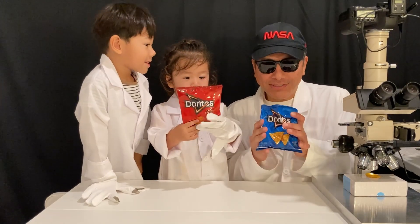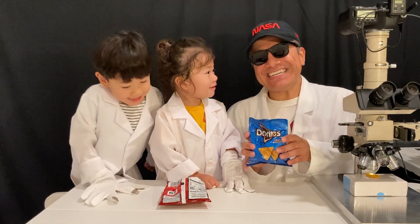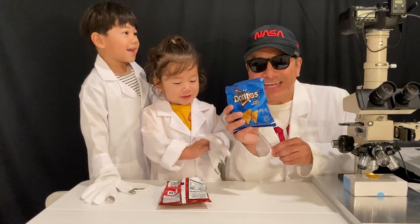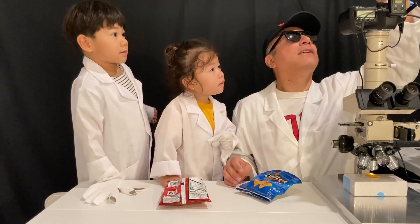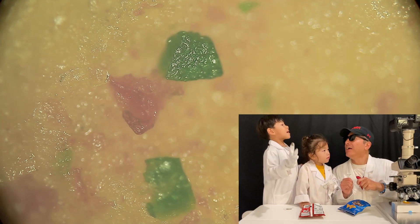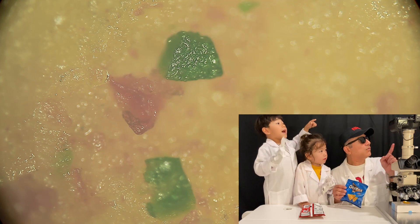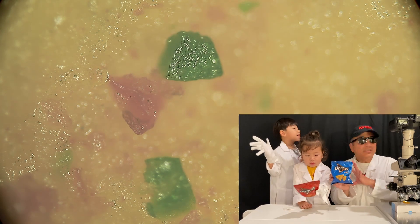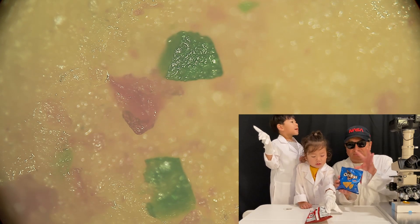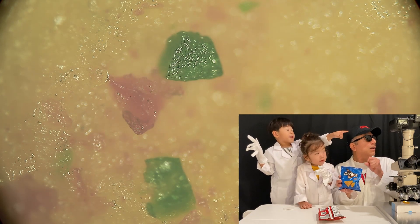So let's take a look. I've got one of these ready under the microscope. Let's take a look and see what it looks like. There it is. I can see a little bit of green right there. Yeah, it has green and red. And pink — reddish pink. These Cool Ranch chips are sprinkled with... and I see a lot of yellow and gold.